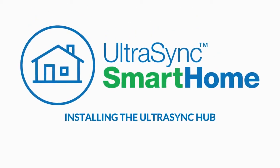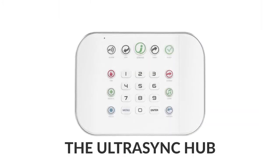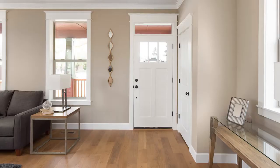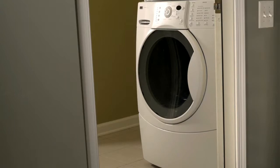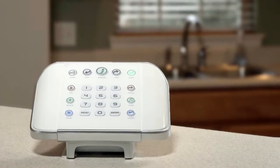Installing the UltraSync Hub. The UltraSync Hub, the brains of the system, can be placed almost anywhere in the home. It does not have to be visible on a wall and could be in a utility closet or installed on a desk stand.